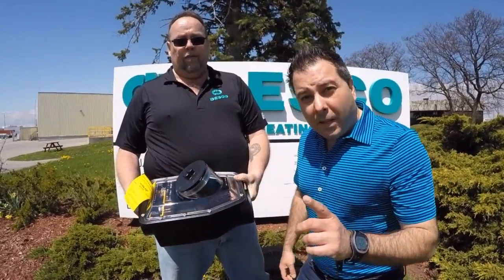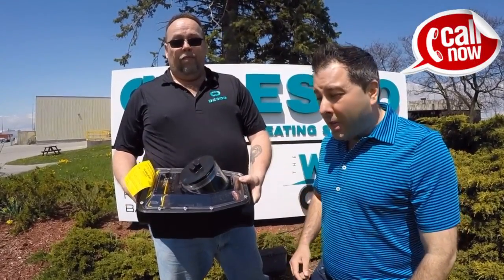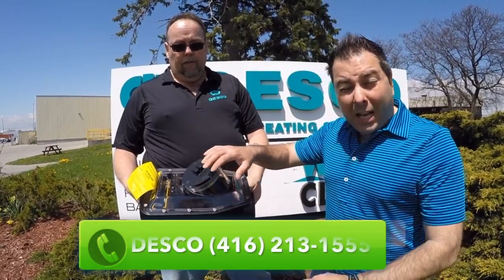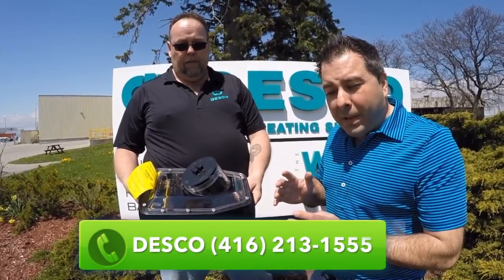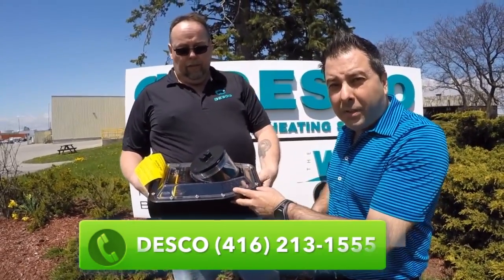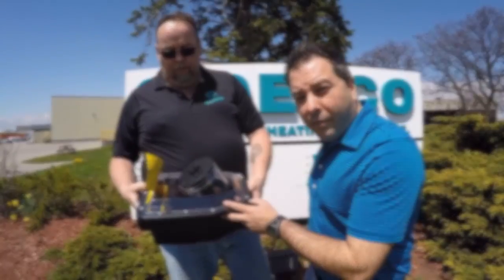And remember, if you're going to buy this product, buy it at Desco. Call me or George — we have lots of stock. Done are the days where you'll find your basement flooded, because thanks to this little gadget, water won't come back into your basement. Buy at Desco, buy with confidence.